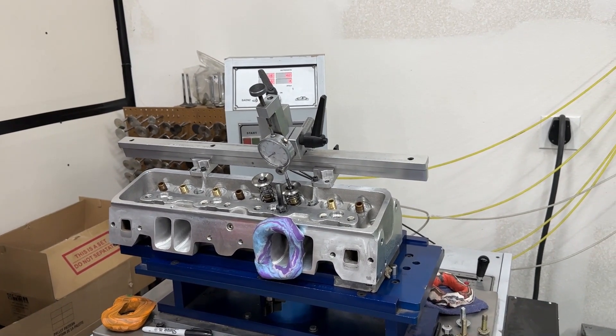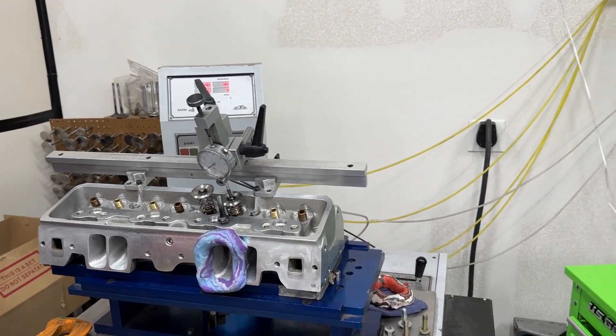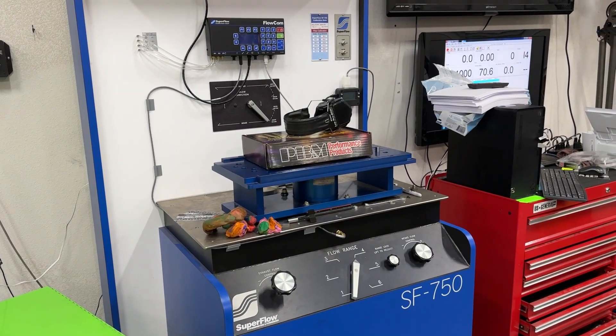That was going 4, 5, 6. You saw the numbers change, and that flow bench — the motors kept up with it almost instantly. When you see it on the Superflow, you're going to see the huge difference.